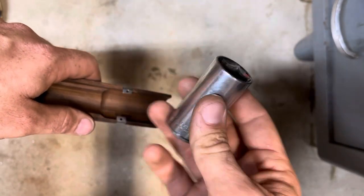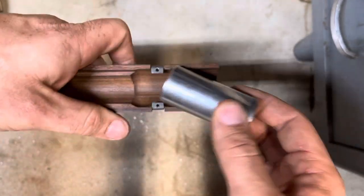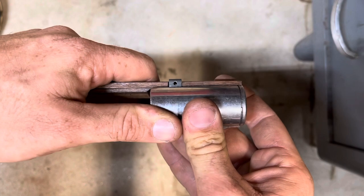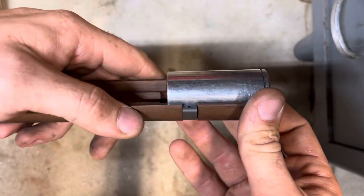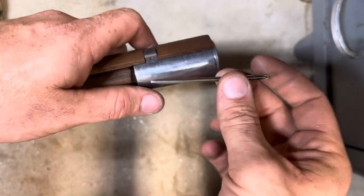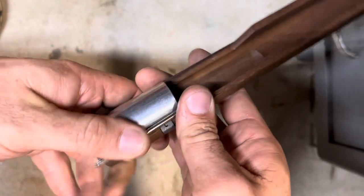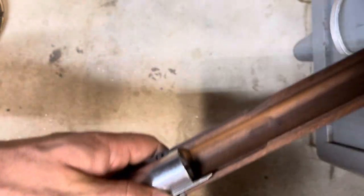If you take a 7/8 socket that fits pretty nice and snug down in there, you can just take it and pop it down in there to spread that clip a little bit. Then take something like the shank of a very small precision screwdriver and hold it kind of right about there.